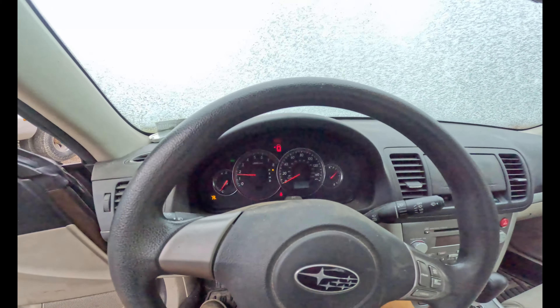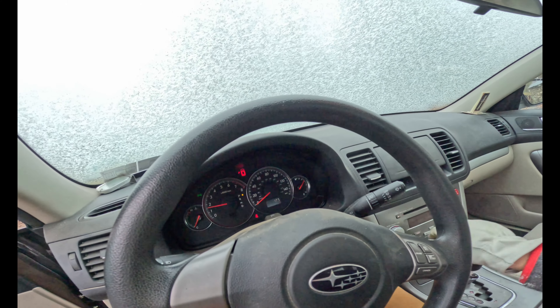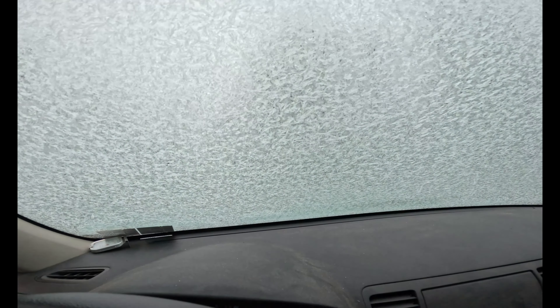Whoa — the Subi's alive too! Look at that. So far this day is working out. We got the dually alive, the in-laws' Subaru alive — 22 degrees and frosty. Look at all that frost. Nice.